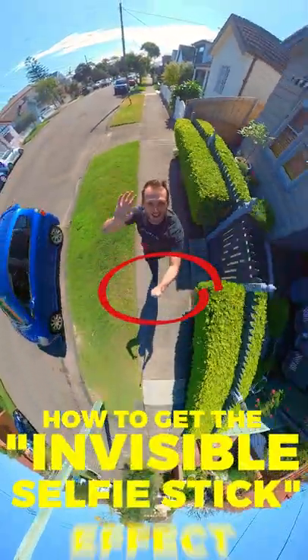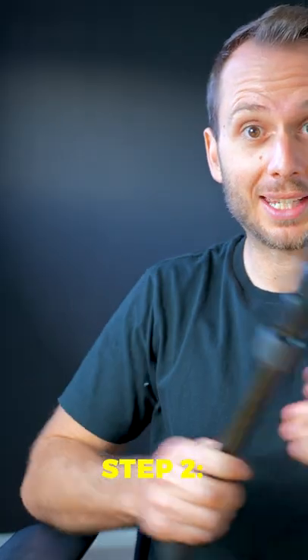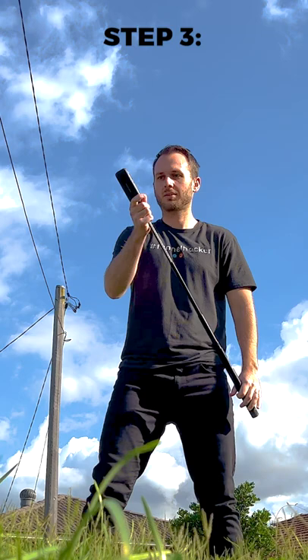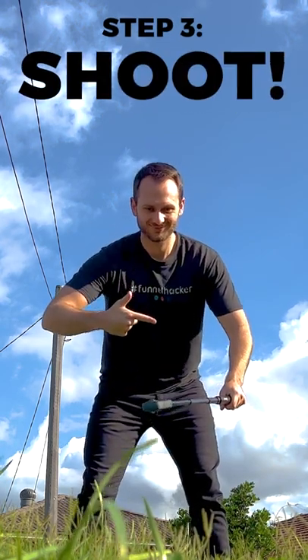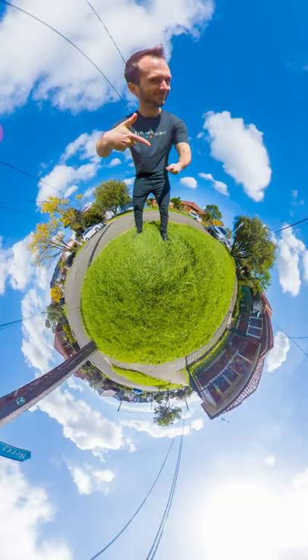How to get the invisible selfie stick effect. Step one, buy a 360 camera like this or this. Step two, get yourself a selfie stick. Step three, take a photo or video with your 360 camera on that selfie stick, and voila, that's it.